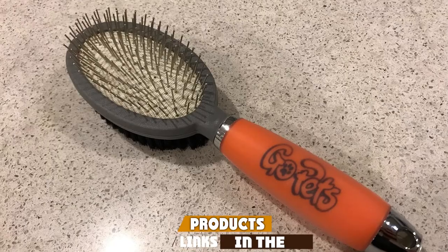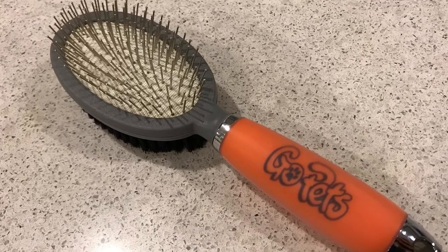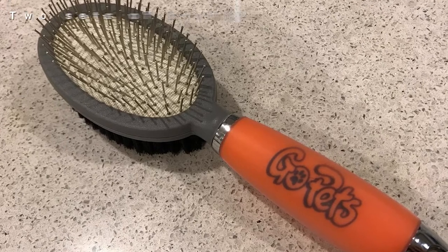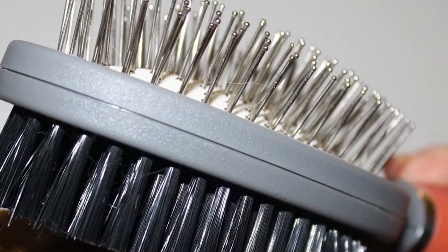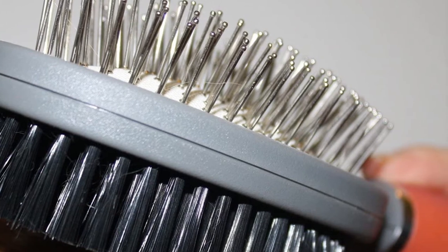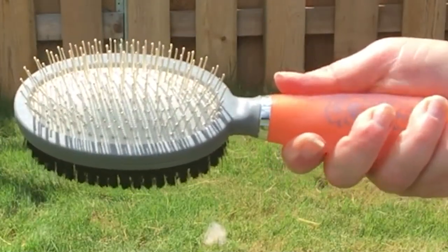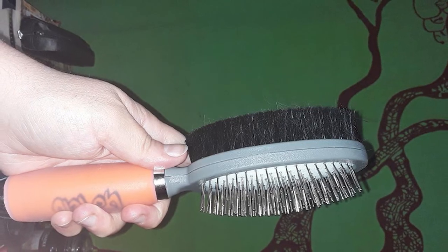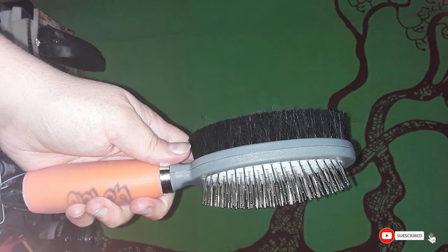The number eight position is held by the GoPets double-sided pin and bristle brush. Situated on the higher end of the price spectrum, it provides two different ways to groom your dog in one package. The metal pins are great for detangling and removing knots, while the bristle side is great for brushing out short fur. However, the metal pins started falling out in the second week of use, which is unacceptable at that price point. We prefer self-cleaning brushes that save time, and overall we'd suggest something like the Hertzko self-cleaning brush in our top position instead.